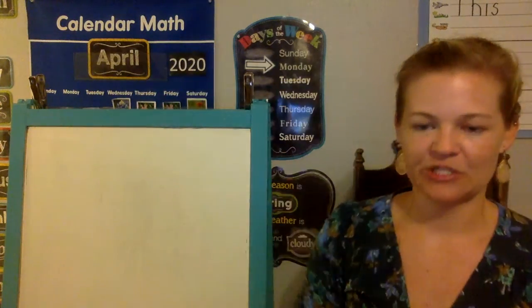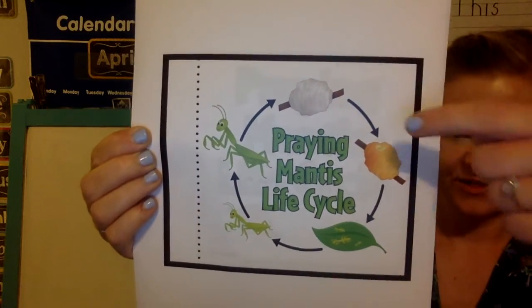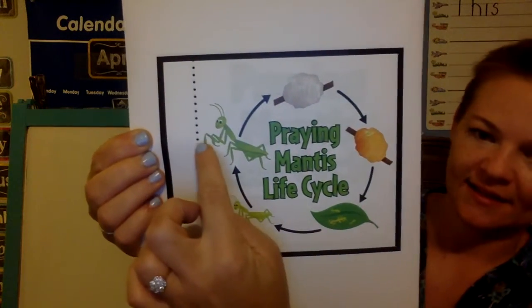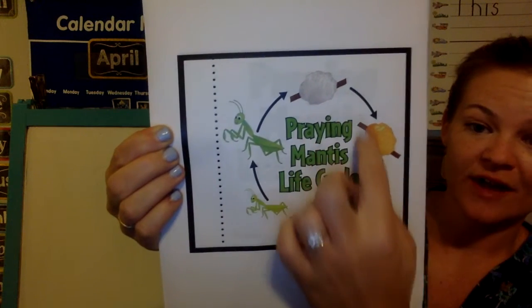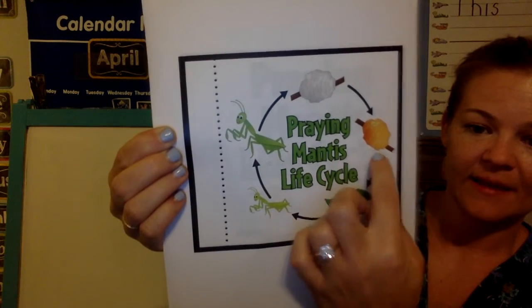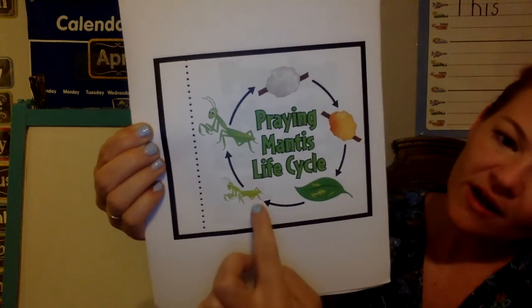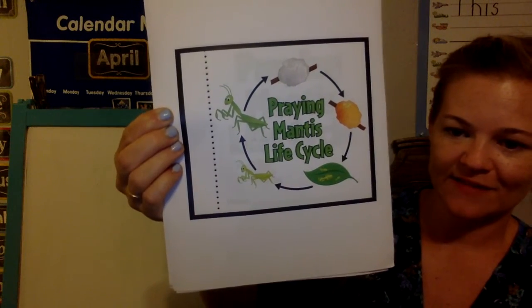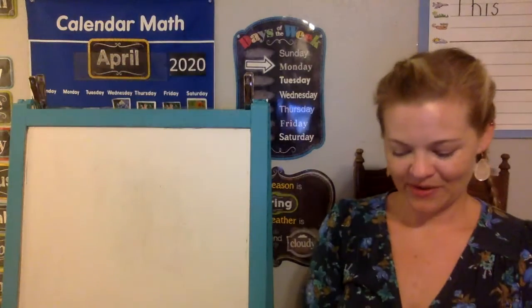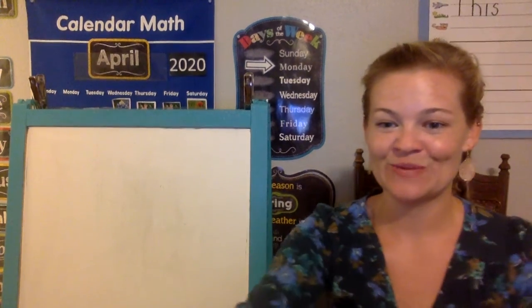The last page is just a nice picture of the praying mantis life cycle. The adult praying mantis lays an egg sac and it hardens and dries. The nymphs — the baby praying mantis — hatch out. Then they grow and grow and grow, and then they're an adult praying mantis. There's the life cycle. I am excited to keep doing praying mantis stuff with you this week in science!